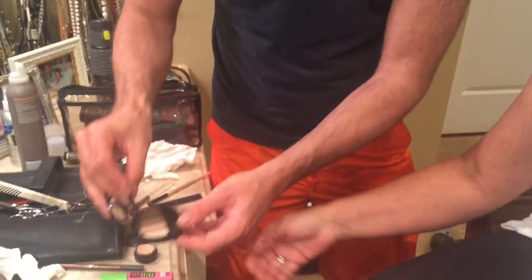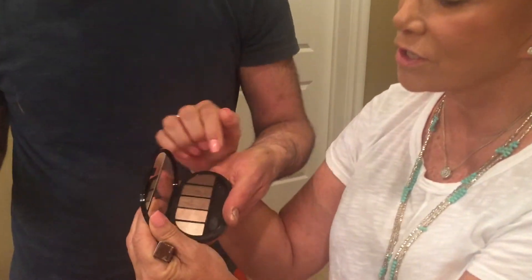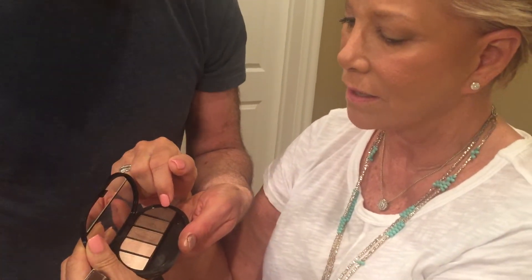The Sephora eyeshadows can be used wet or dry. When you wet one of these shadows, it can actually serve as your eyeliner — great for travel when you want to pack light. By the way, this is my makeup artist and hairdresser, and I'm going to share him with you from time to time.